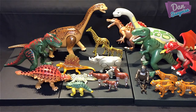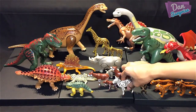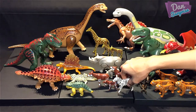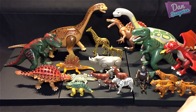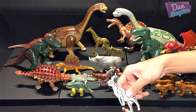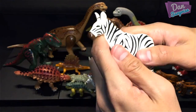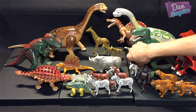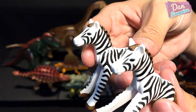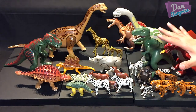More animals — zebras! We have a lot of them. One zebra, two zebras — you can move the neck. Another zebra — we have loads of them. And we have two baby zebras too. They stand out really well on the black background.